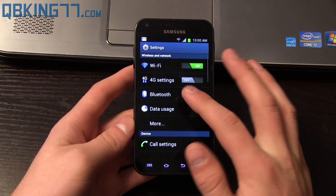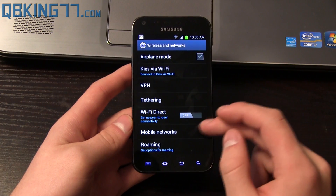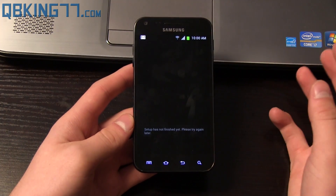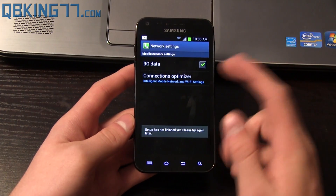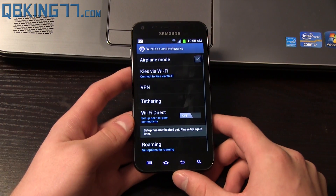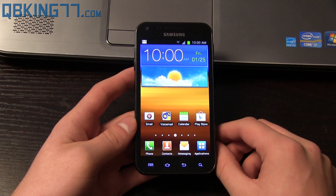You might also want to go into Settings and go into More. Under Mobile Networks you will see Connections Optimizer — that was brought back after being removed. It says setup is not finished yet, but if you go into Connections Optimizer, you might want to uncheck it if your Wi-Fi is turning on and off randomly.